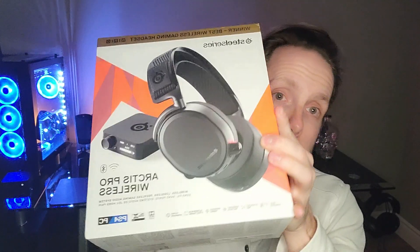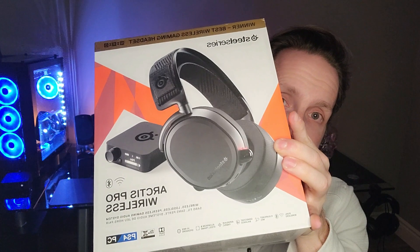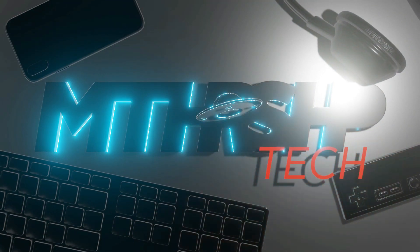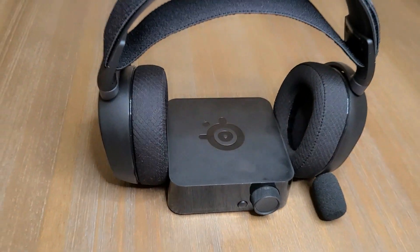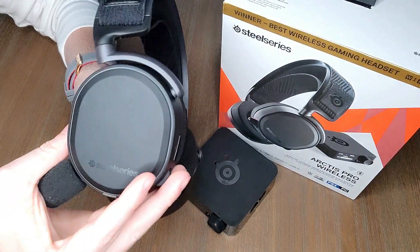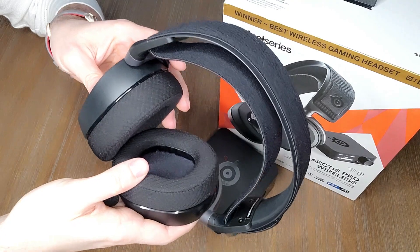What's up guys, it's your boy Philly here with the Mothership Tech channel. Today we're going to spend a bit of time chatting about the SteelSeries Arctis Pro Wireless Gaming Headset and more importantly whether or not I feel it's a good value at the $360 sticker price. So stay tuned and let's get into it. Here it is — the Arctis Pro Wireless Gaming Headset.